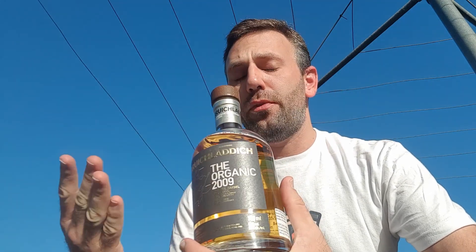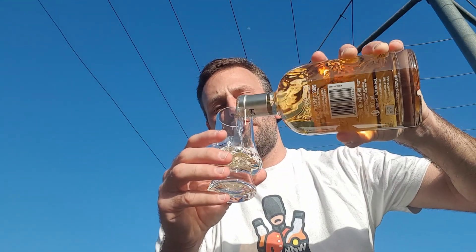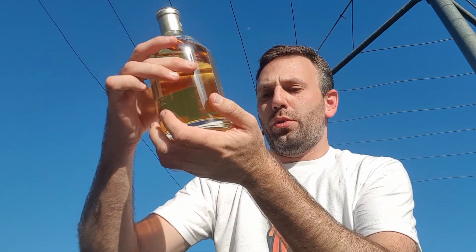Today I am going to be reviewing a whiskey from Bruichladdich. This is the Organic 2009. The barley used comes from Midkool Farms in Dow Cross. They're saying it's a high provenance single estate organic barley, and as it goes with all Bruichladdich releases, natural colored and unchillfiltered as well. I'll look up more specific information about this particular release and put a link in the description box below. It has been bottled at 50% ABV.